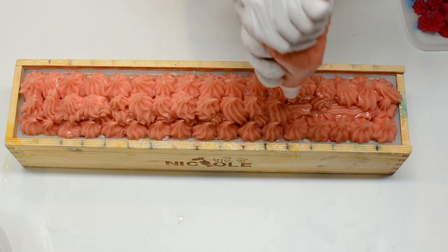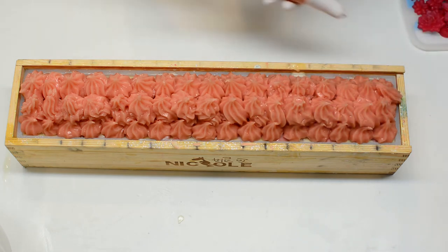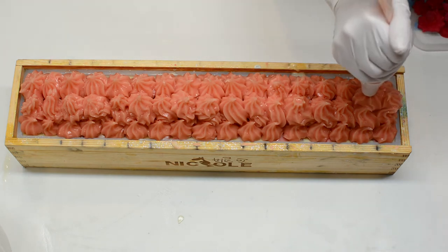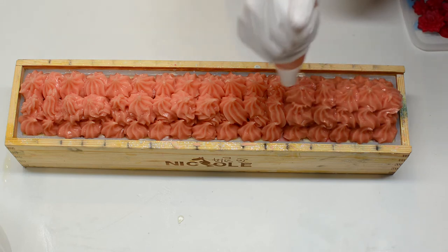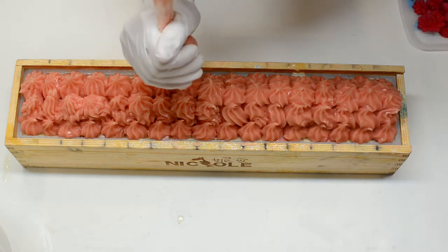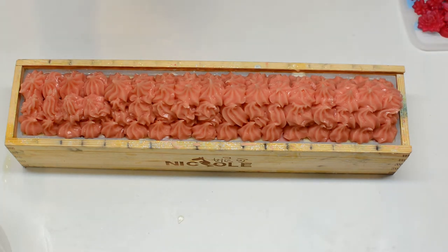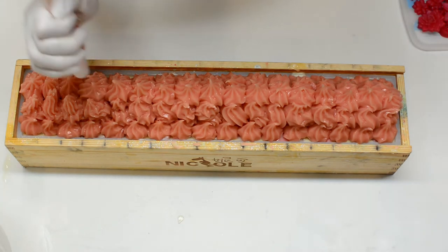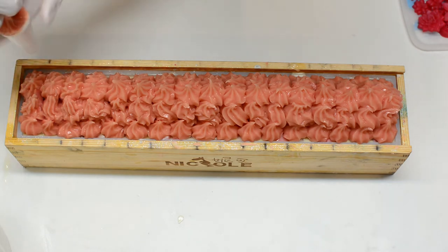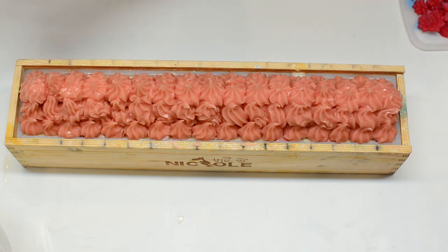Don't forget to spray with alcohol after decorating because you want to avoid soda ash — that's the white film that can appear on top of the soap. It's only an aesthetic issue. You can still use the soap, but if you want to avoid it, spray with alcohol within the first 24 hours. If it appears anyway, you can use steam to get rid of it, like a clothing steamer. Personally, when I have some soda ash, I just leave it there — it's not a big deal.